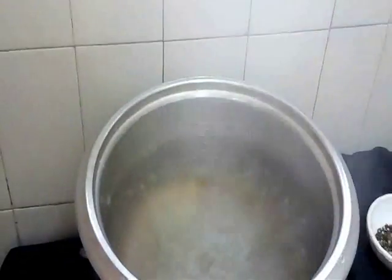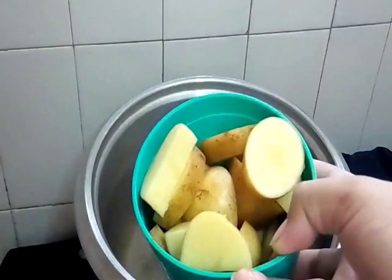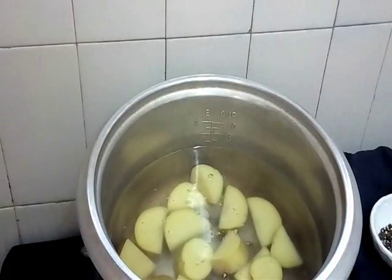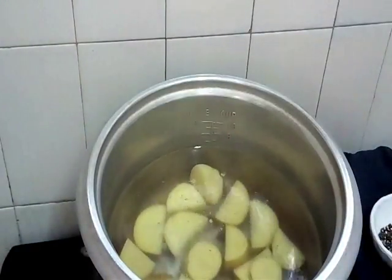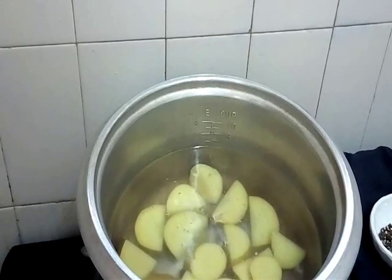Firstly we must boil our potato after we cut it like this. Now we boil our potato. You add in a little bit of salt — sikit garam. And boil until it's soft and tender.